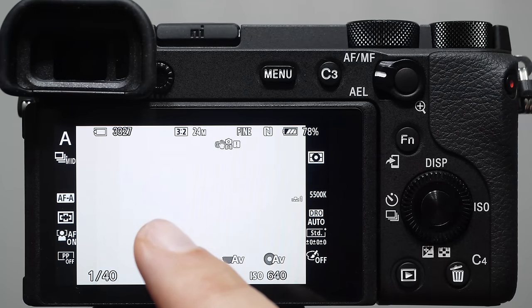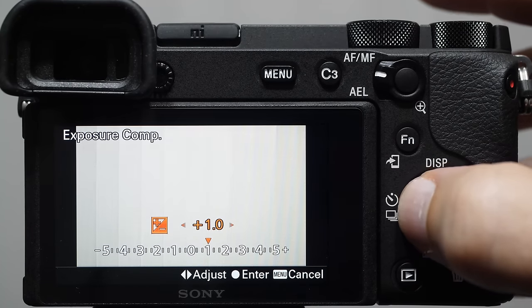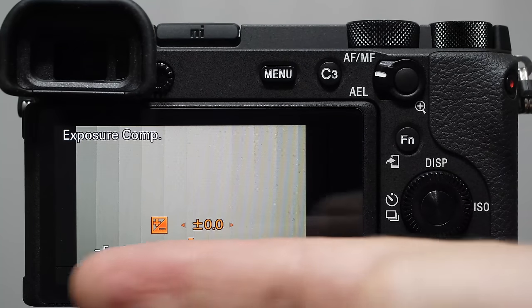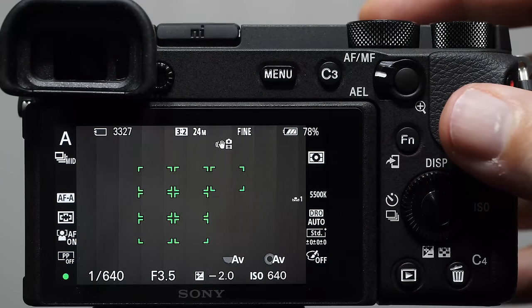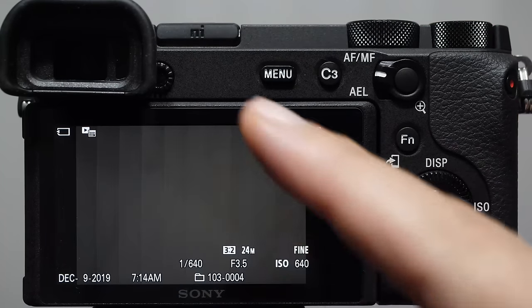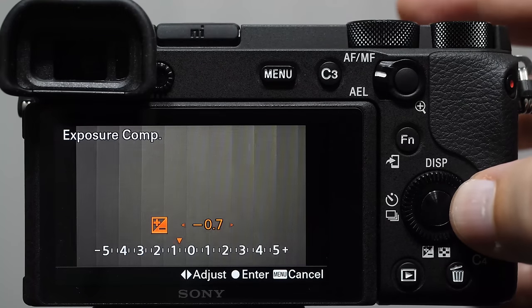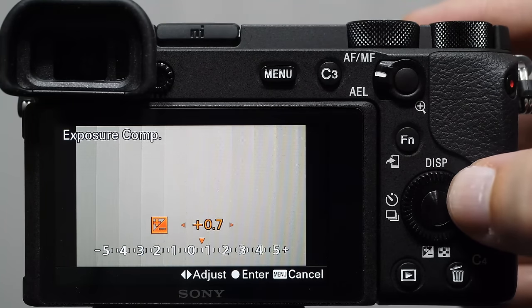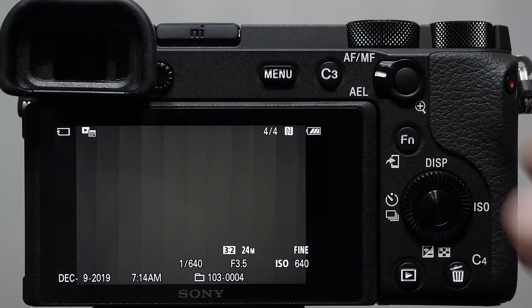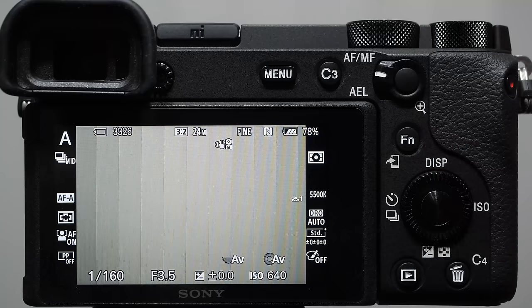Comparing the first picture with the second, you can see it got brighter. This is the short answer: to change image brightness in P, A, or S modes, come in to exposure compensation and move the triangle to the right for brighter. If it's too bright and you want it darker, move the orange triangle to the left. That is how we change image brightness. If this is the only thing you take away from this lesson, you are well on your way to becoming a fantastic photographer.